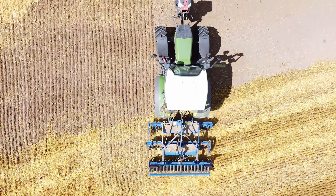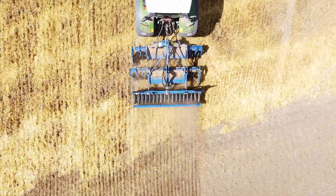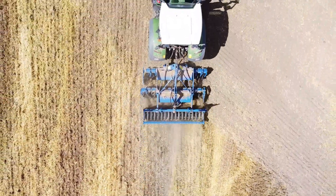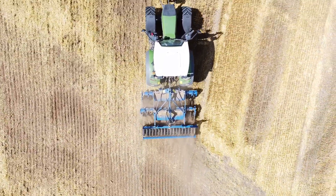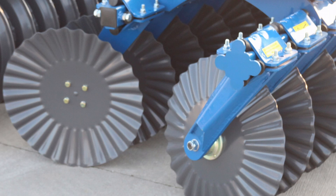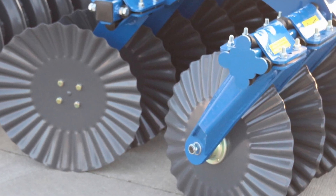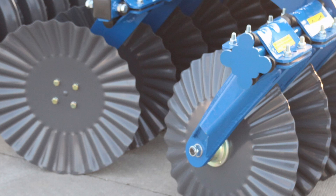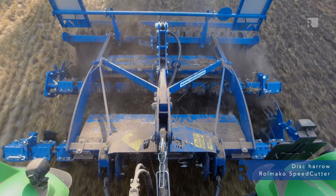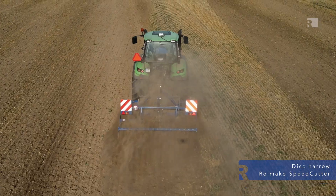Another issue is the distance between the discs. Disc harrows are mainly used for crushing lumps of soil, stripping the stubble, mixing plant residues with the ground, and preparing the field for sowing or planting. On heavier and more cohesive soils, discs placed closer together can better crush the lumps of soil. However, on lighter soils, a greater distance between the discs might be more effective. If the purpose of the harrow is to move the soil deeper, discs placed further apart will be more effective.